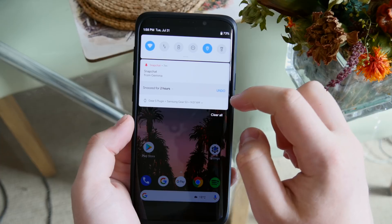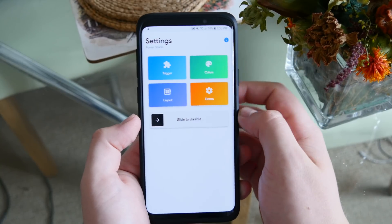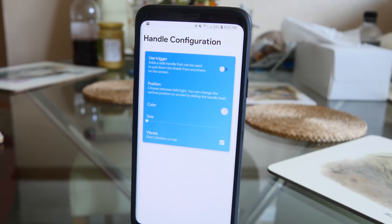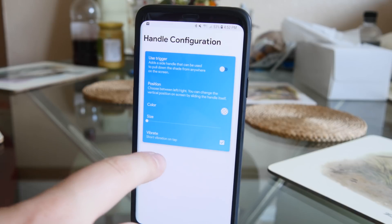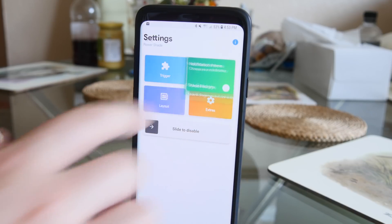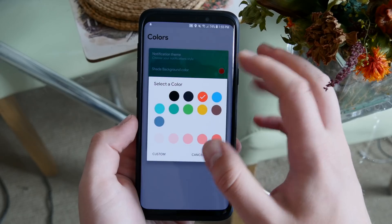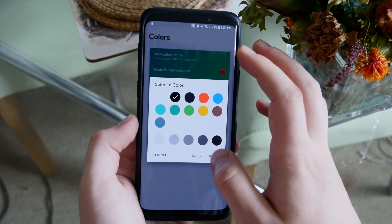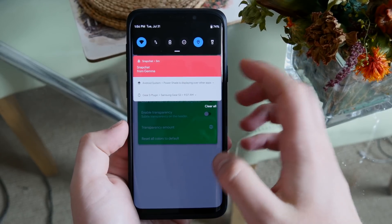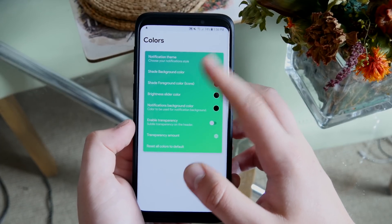Jumping into the app itself, there's quite a bit of customization. First, you can customize where the trigger is — wherever you pull on the screen to bring down the notification bar — and you can move it around, change the color, and change the opacity. You also get options for what color you want the notification center to be, so you can make it dark, light, red, blue, or any color you want. There's also an option to customize how the notifications look — dark, light, or colored.